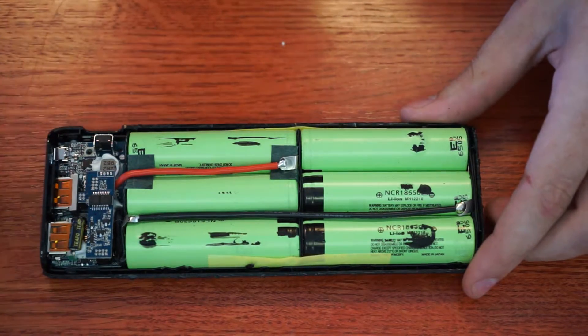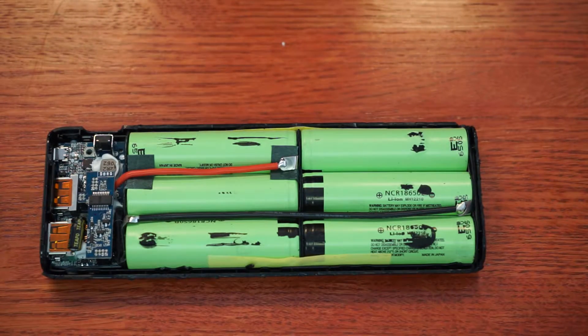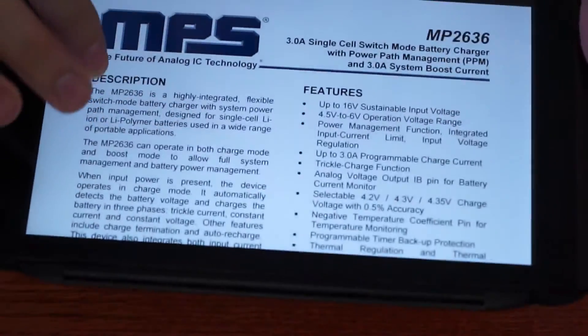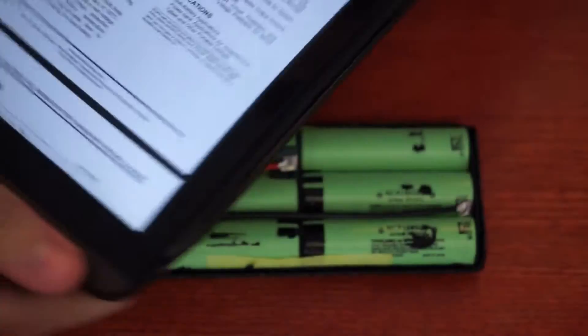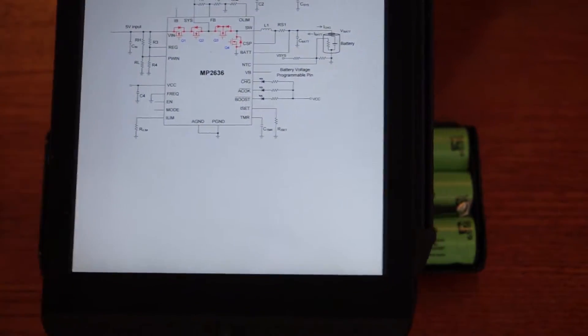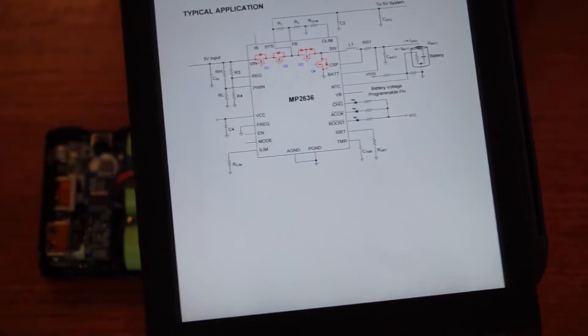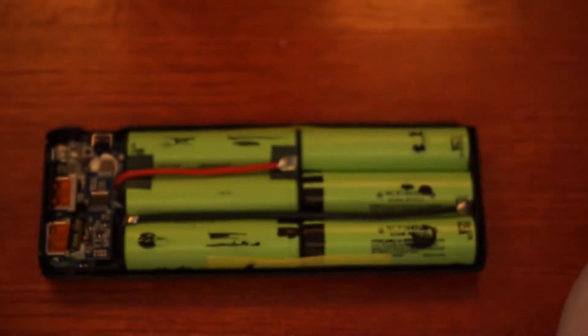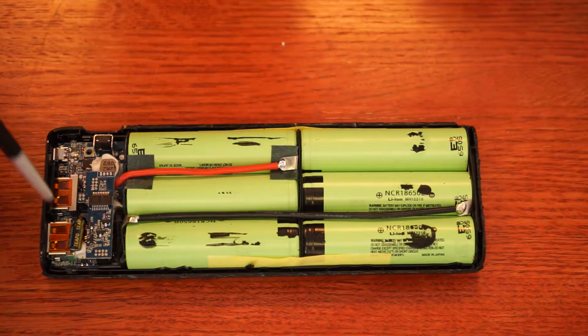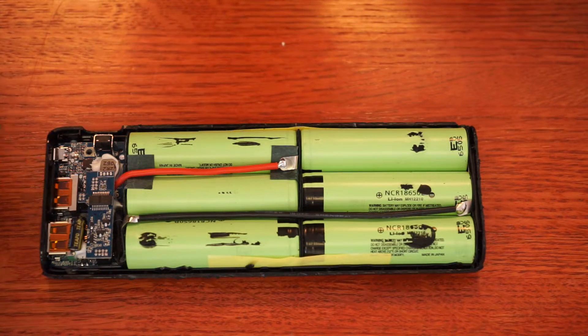The chip here is an MP2636 single-cell charger. I'll put a link in the description for all this. That seems to be the culprit because it's integrated — it does charge and discharge on the same chip. But I've got to pull it off and look at it later, because that does not support Quick Charge. So there must be another chip on here that handles that, and another switch regulator.